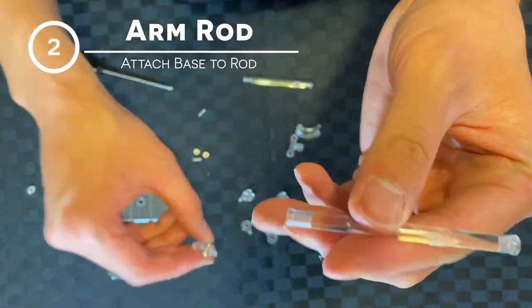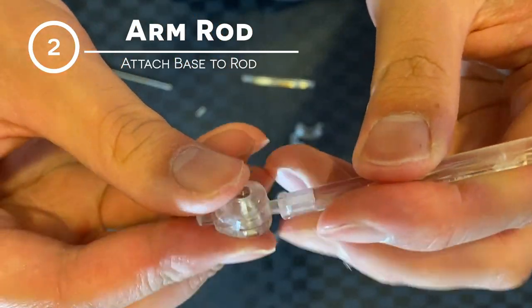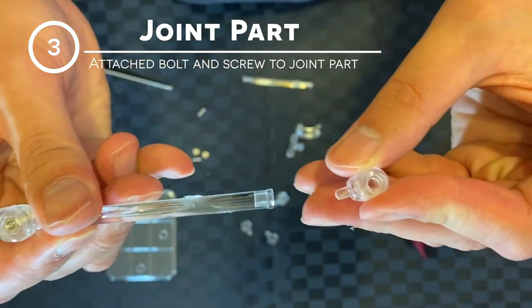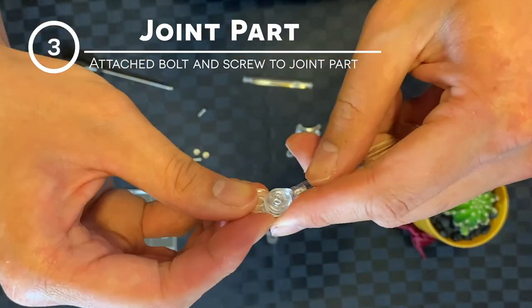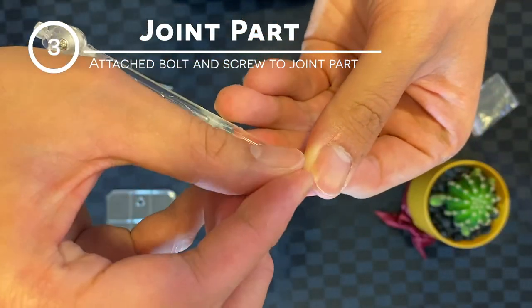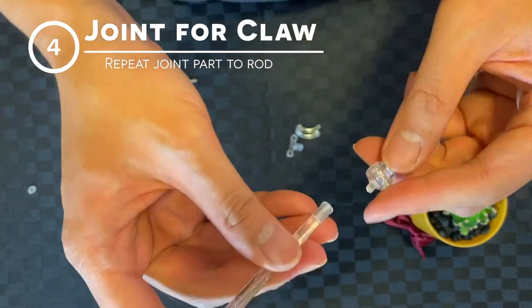Next, grab one of the arm parts, then grab the thinner part and insert it. Next, grab another joint part — make sure the hexagon part matches the hexagon side — and push it in just flush. Grab this part and plug it in. Grab a bolt, hold it with your finger, drop a screw in, and use the screwdriver. Grab another arm part and repeat.